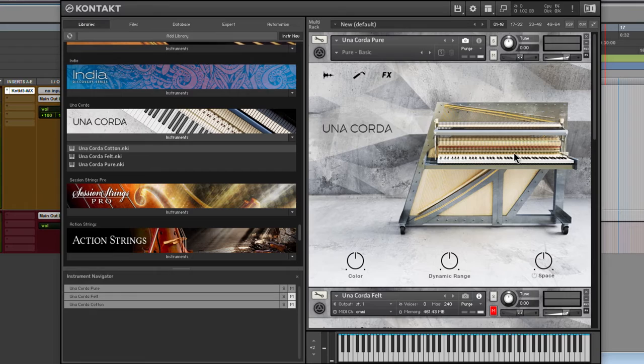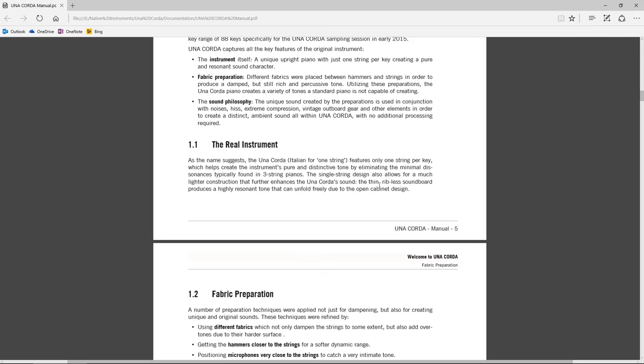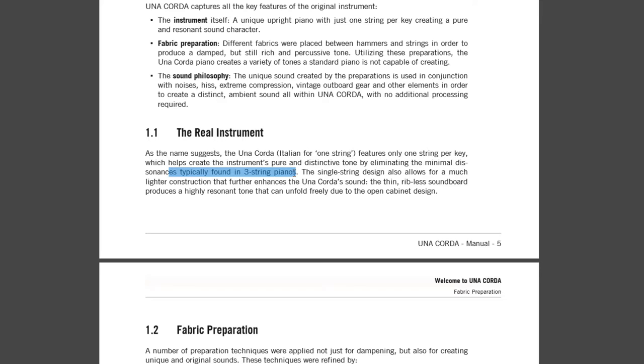Here's the Pure. As the name suggests, Una Corda features only one string per key, whereas most pianos would be a three-string piano. So it's a much different tone right off the bat.